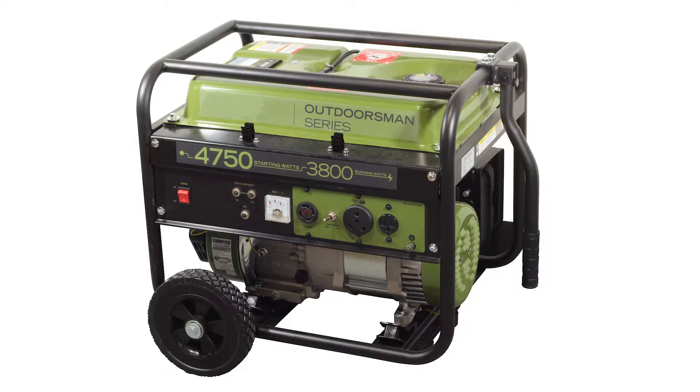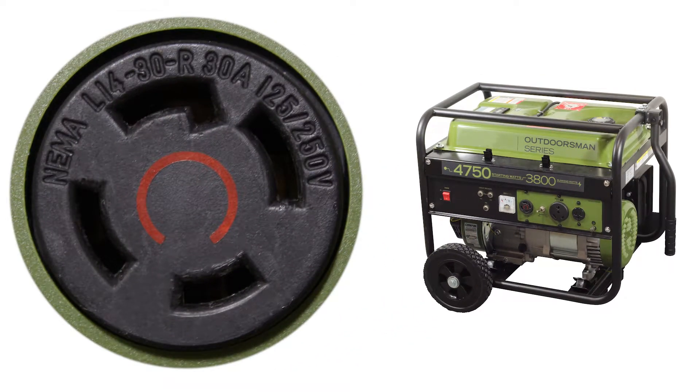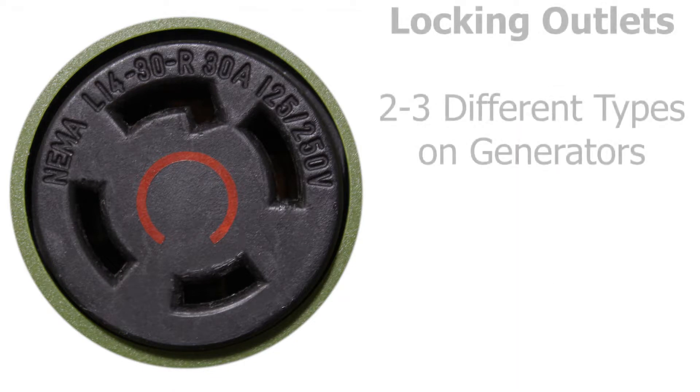When purchasing a generator, you may notice that some of the outlets look completely different than the others. The outlet will be circular with three or four curved terminals outlining the edge of the outlet. What are they? Why do generators specifically need them? These are locking outlets.